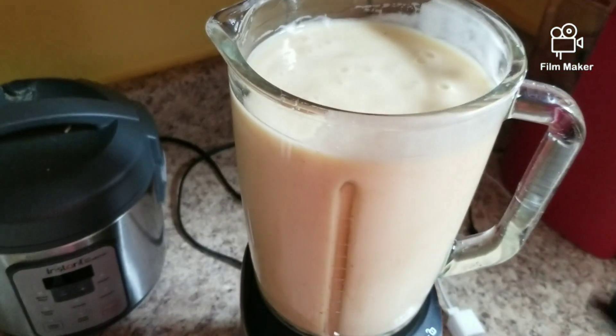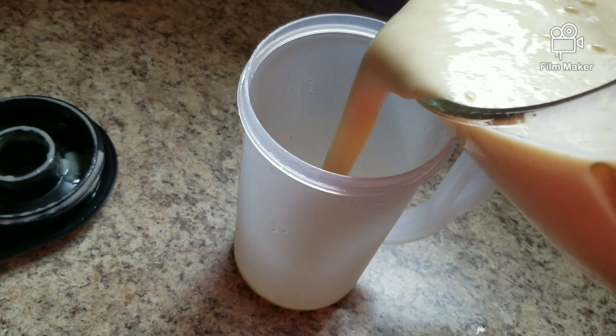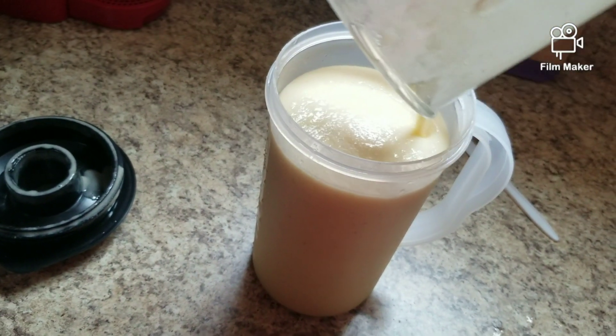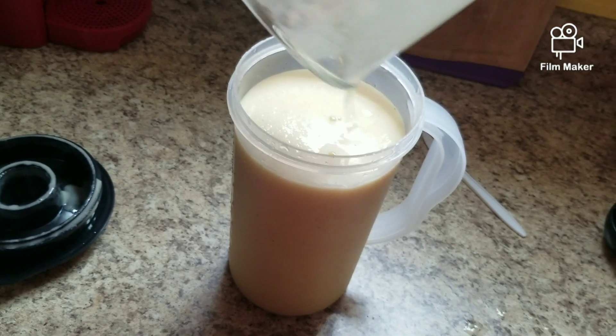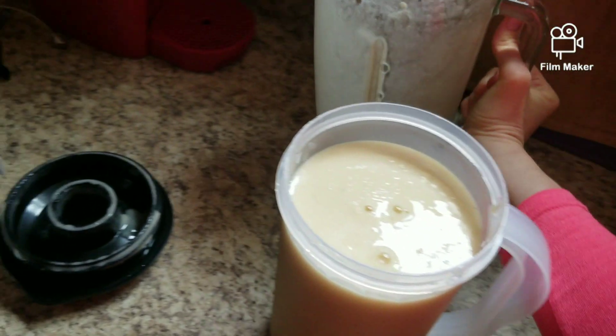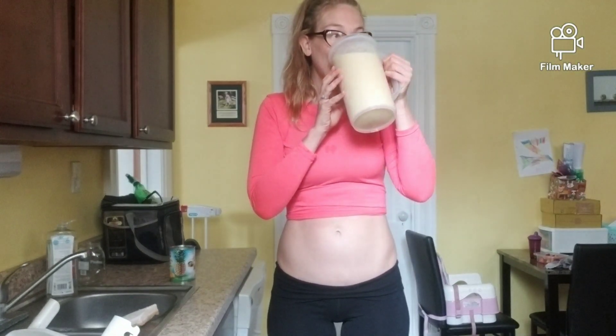Here is the finished product. It's nice and creamy and sweet and delicious. I'm going to put it in my big jug here and drink this whole thing for breakfast. Here's the taste test. So delicious.